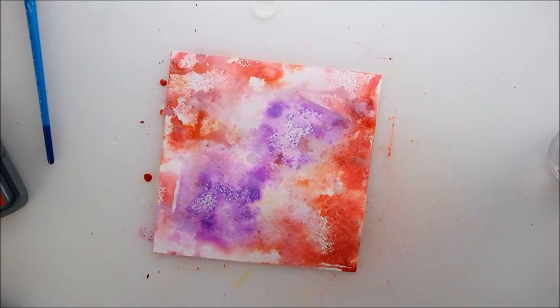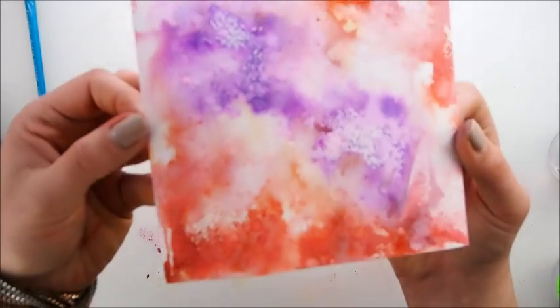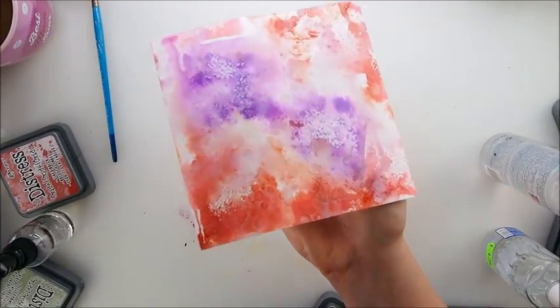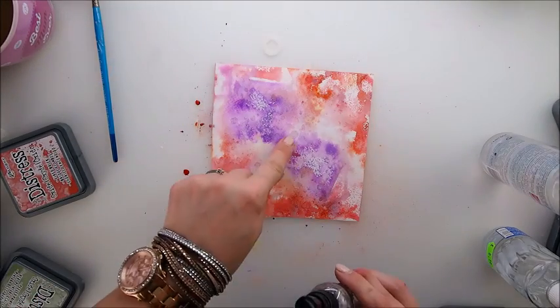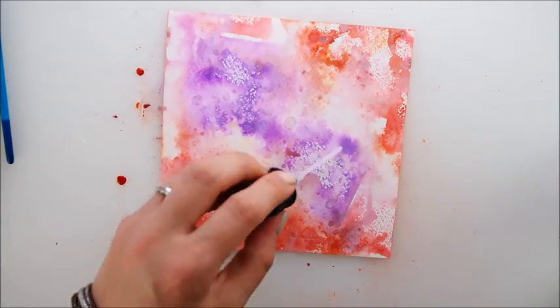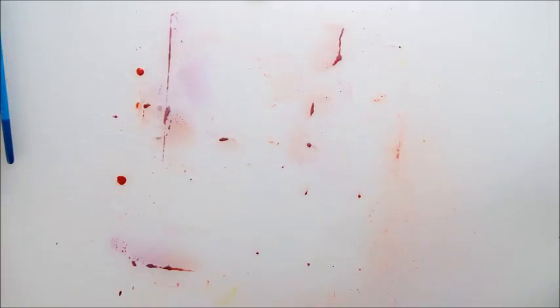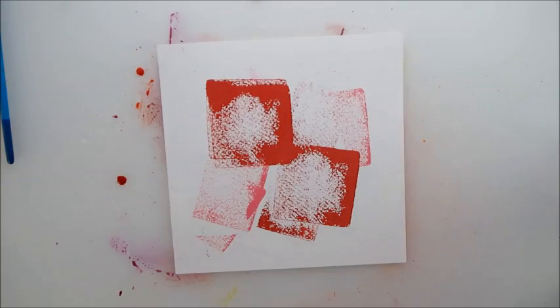Can you see the little holes from the alcohol? Little dots kind of thing — trust me they're there. I like that it moves the pigment nicely. I believe we could try it again on a more wet surface — so let's add some more color.